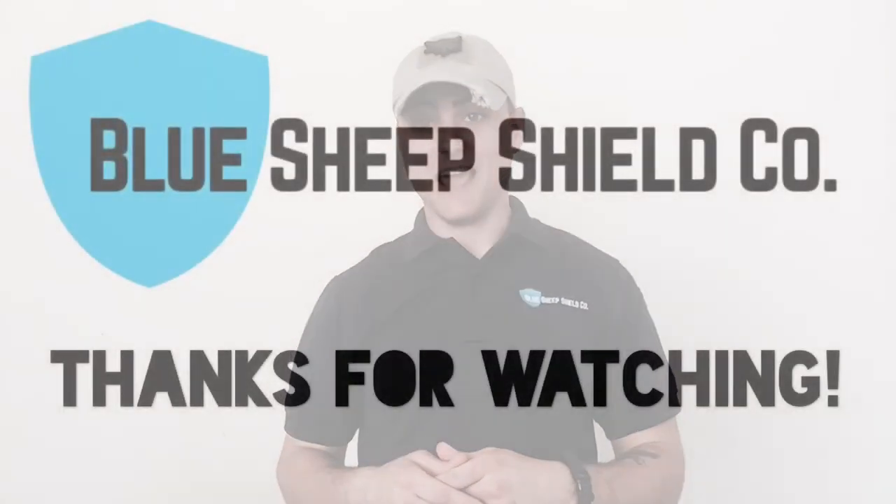We'd like to thank G-Plate for sending us their product for review. If you'd like to send us your product to do a torture test on, you can find us at our website, on Instagram, Facebook, or right here on YouTube. Go ahead and comment below, send us a DM, and we look forward to reviewing your product next.